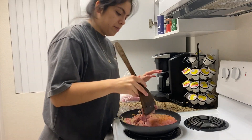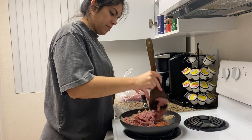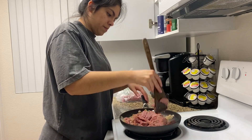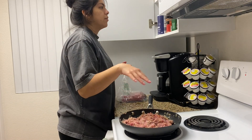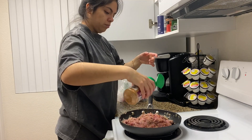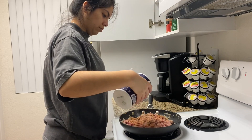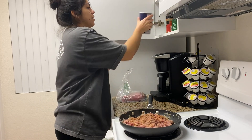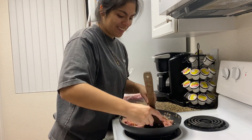We are at nine minutes. The seasoning kind of went away, so I'm gonna re-season it. Honestly, that would be enough — I literally should not have to put any more salt. A lot of salt.